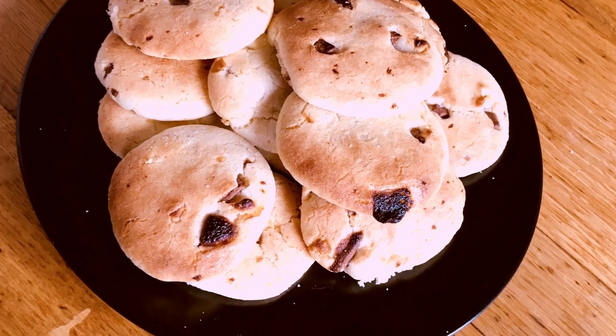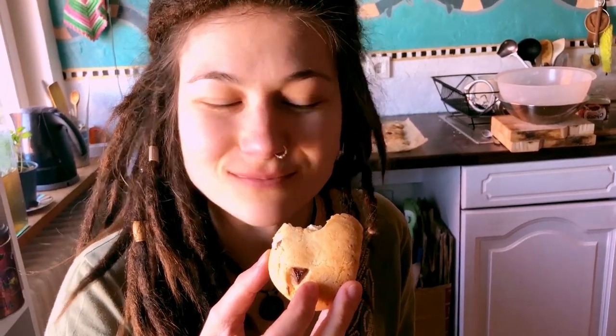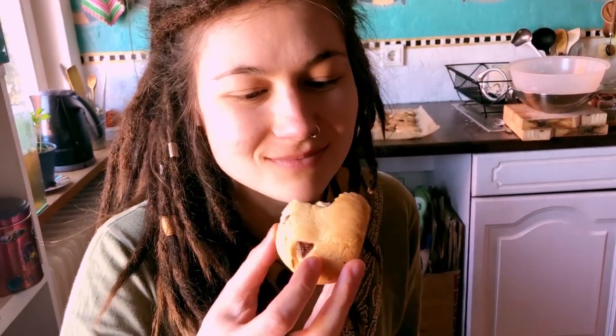Hey everyone, welcome back. Today we're making cookies. Are they any good you ask? Sure they are. So let's get started.